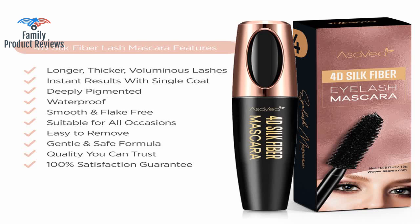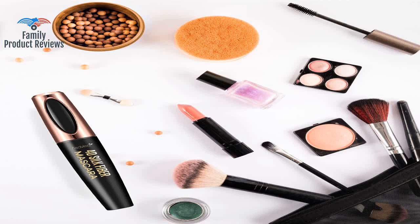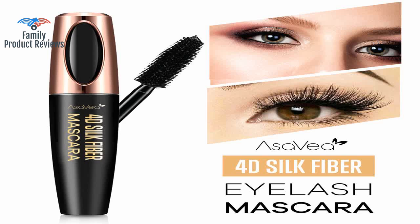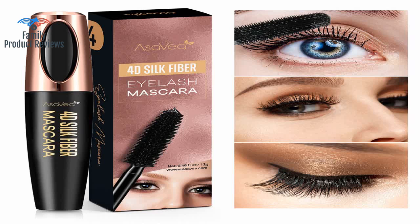Product dries and sets kind of fast so you need to know what you're doing, and it's a little stringy coming out of the tube, but besides that it's a great product. The mascara is incredible — it makes my lashes so long and thick and even stays on for two days without needing reapplication. The only downside is that the mascara comes out clumpy on the wand and you need to remove some of it so it doesn't go clumpy on your lashes.